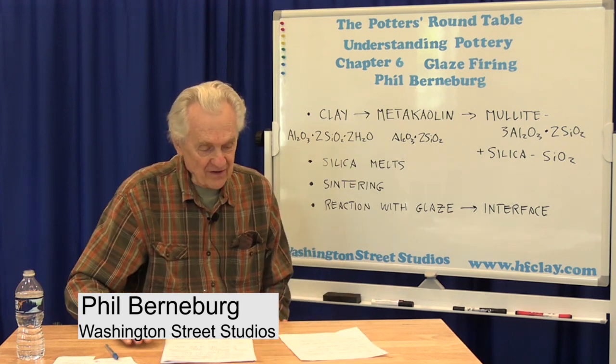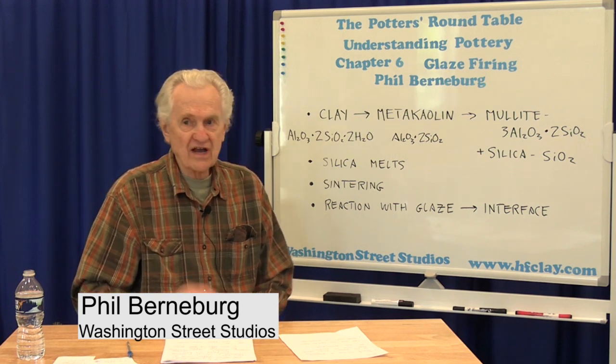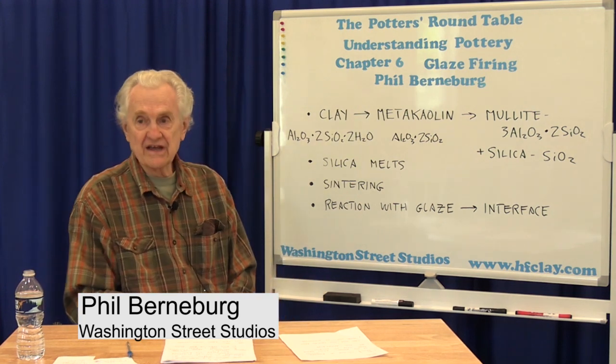Welcome to another session of the Potter's Roundtable from Washington Street Studios. I'm Phil Bernberg. Last time we talked about pyrometric cones, and we've been doing these talks in sort of the normal sequence of events or steps that you would do to produce pottery. So today we're going to be talking about what happens in a glazed firing.